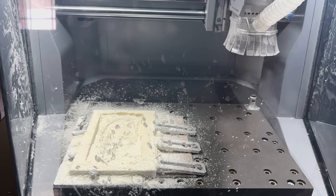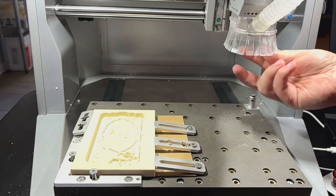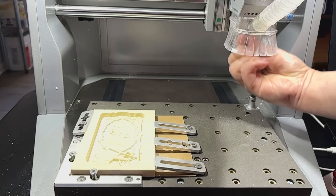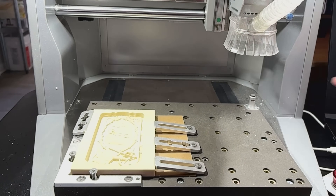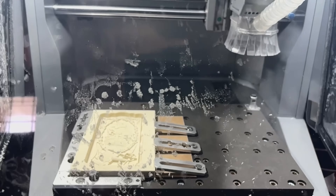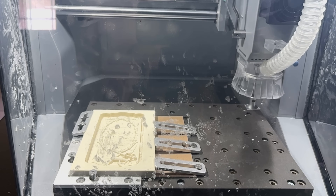We are almost done — been going for just over two hours, about five minutes left. It wants me to change back to tool one, so I'm going to open the door, vacuum a little, then get tool one in there and let it finish. I got the top vacuumed, there's still a bunch under here. Let's go ahead and change out this tool — grab tool one again. There we go, we're in. Push the button and it's saying two minutes, 32 seconds to go.